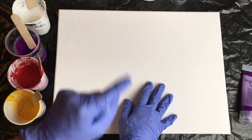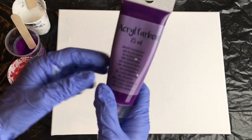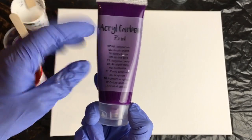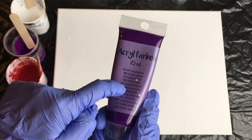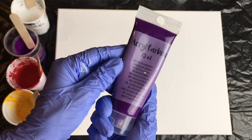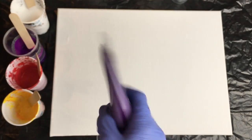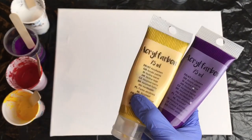Now I need my colors. You need quite a lot of acrylic paint, so I recommend buying at least 75 milliliters if you want to do bigger canvases. This one was also 1 euro, bought in Kik. I'm sure you can find cheap acrylic colors wherever you are. I'll be using purple, red, yellow, and white.